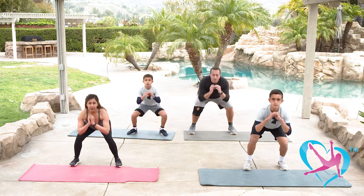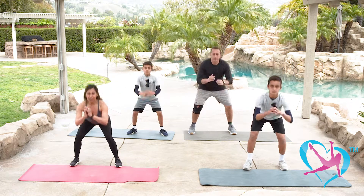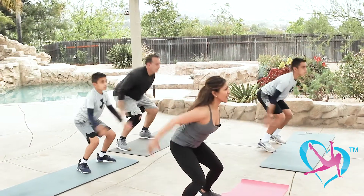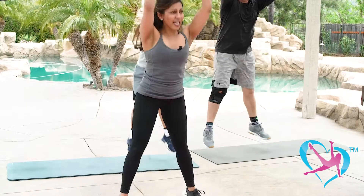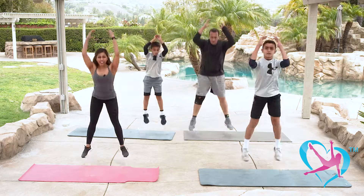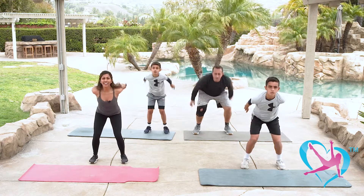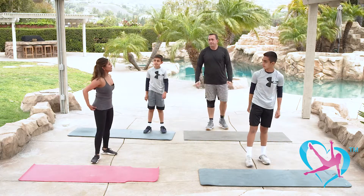We'll do eight more single squats and then a power squat for anyone who wants to add cardio intensity. Down and up, eight, seven, six, five — get ready — now we're going to squat with a jump. Use your core to control your landing — be light on your feet. You don't want to crash down because that's tough on your joints, especially your knees. Eight, seven, six, five, four, three, two, and one. Good job — let's recover.